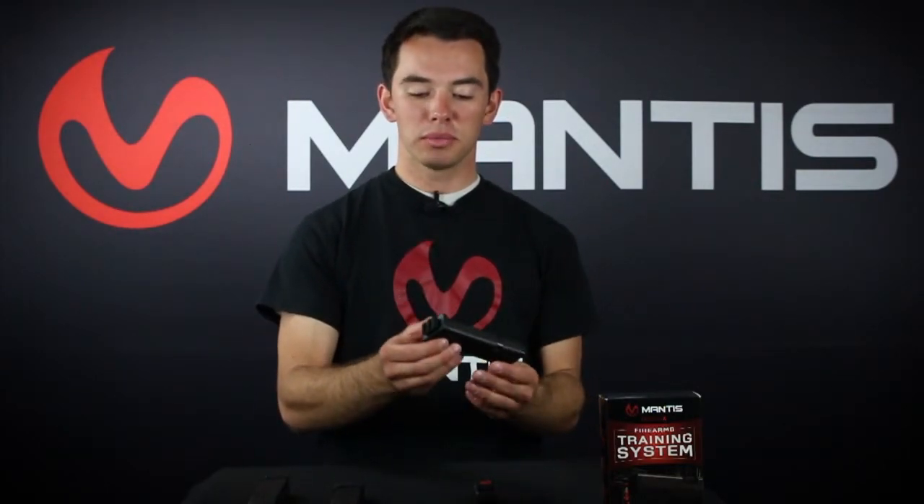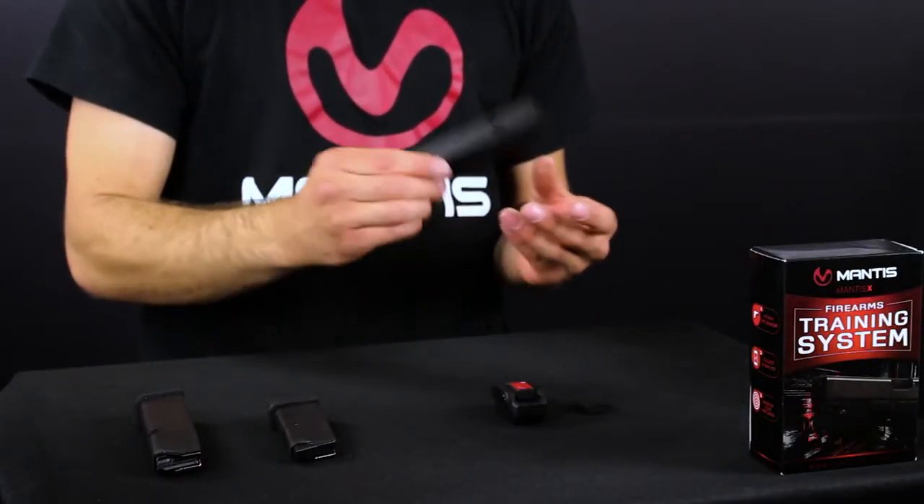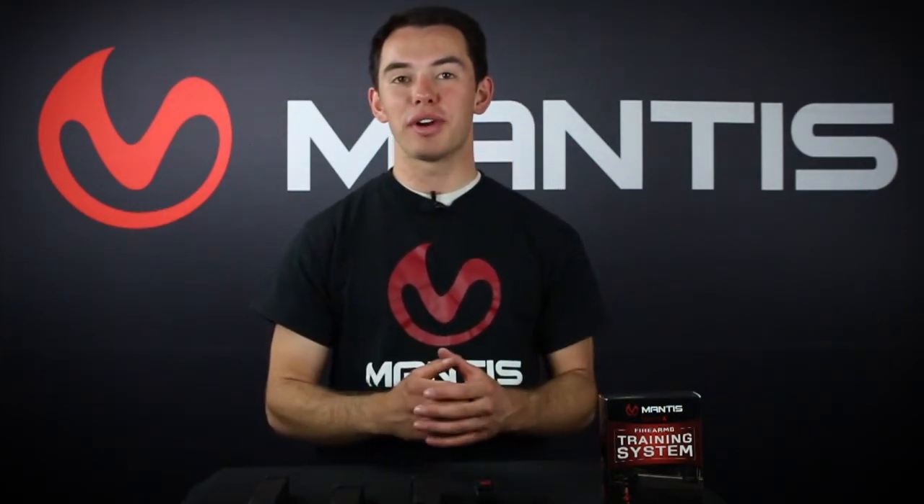Once you have it on there, you can attach the Mantis X and train from the holster the way you normally train, using all the holsters that you already have. We have used this on a number of different firearms and a number of different calibers, and it has functioned flawlessly for us. I'm confident that as you're at the range training, you'll have the same success that we did.